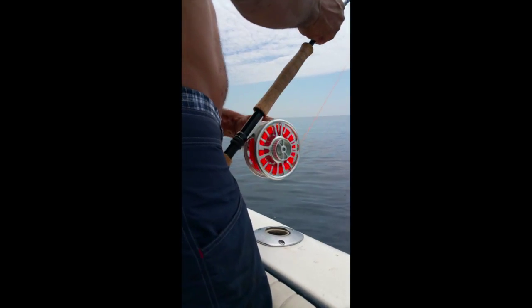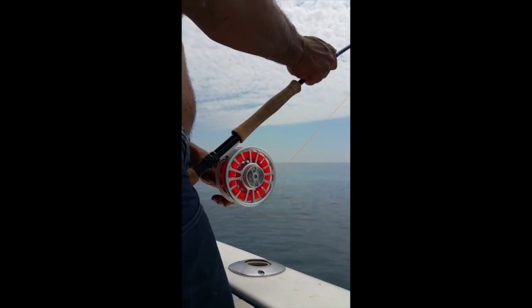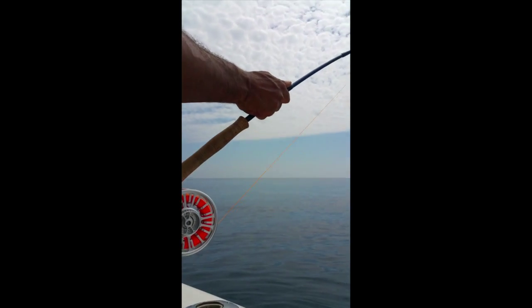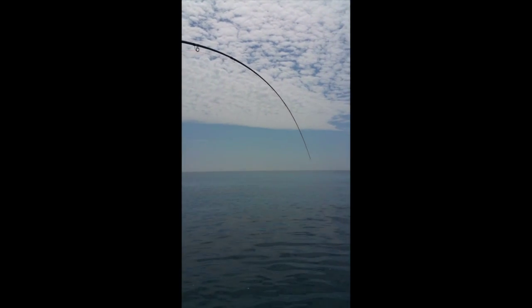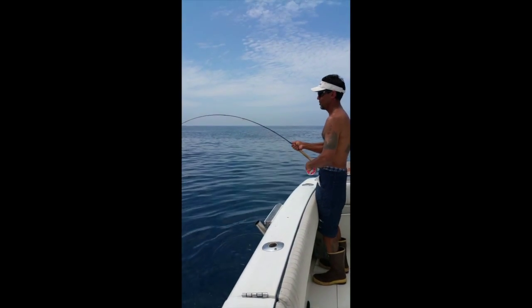Seems to be handling it well, man. You can see that tuna throbbing in the rod.